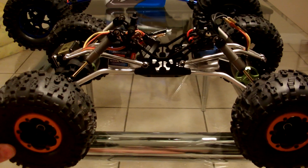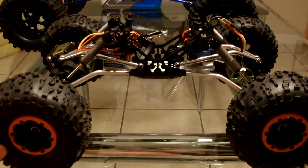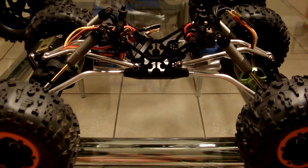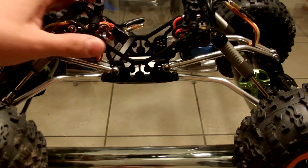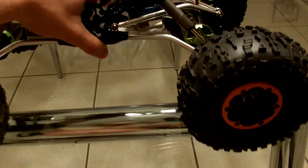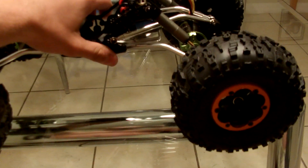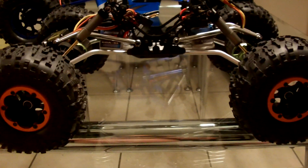I realized I haven't made a video of my XR-10 in a long time. I just haven't really had time to work on it, but I had a little bit of time today. There are a few things - it's obviously not finished. I showed you what it looked like with the paddle tires on the other video, and I figured I'd show you what it looks like with the crawler tires.